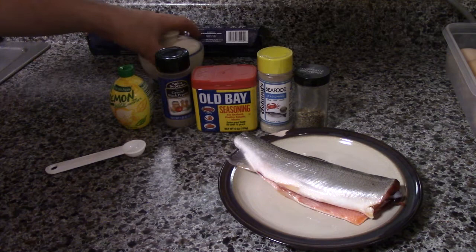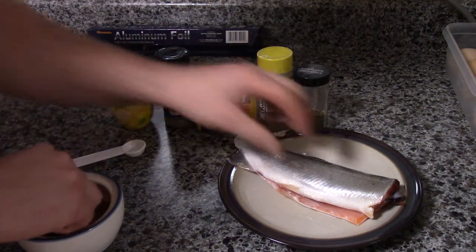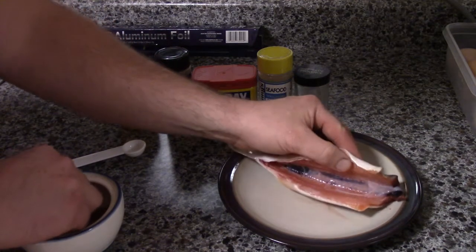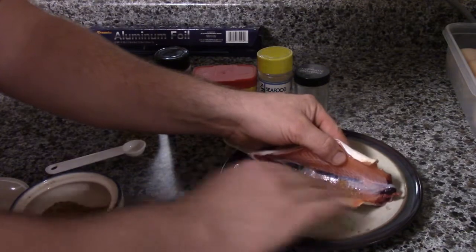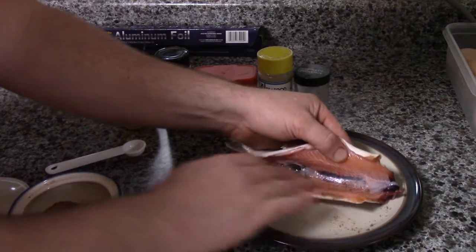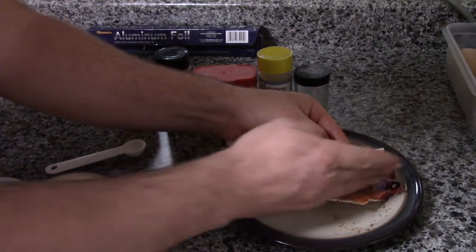I have already mixed it all together, so we're going to go ahead and apply it to the fish here. Open it up — the fish has already been cleaned. Just kind of rub your spices in as much as you want, just get a nice coat in there.